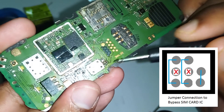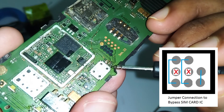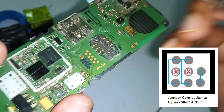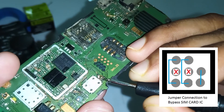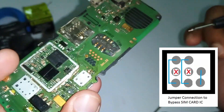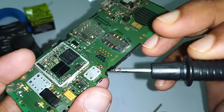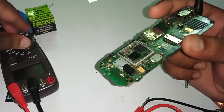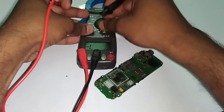We just have to skip the middle pad — in the middle we have a connection pad we need to skip, otherwise we'll short them. We just need to skip the middle pin. I can't show you the complete process because it's difficult to do without a microscope, so I'm just doing it and I'll show you after. Okay, I have completed the connection of the SIM card slot.